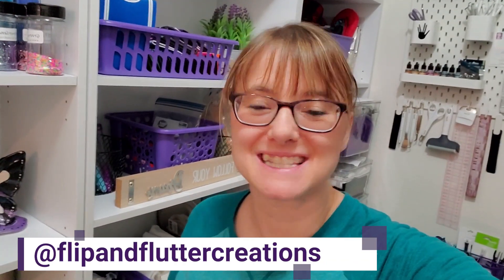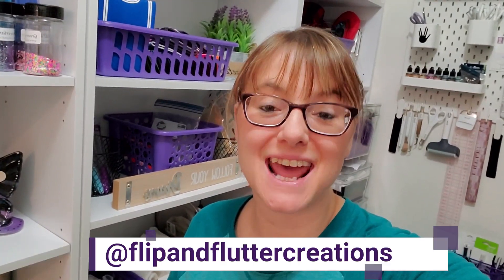Hi guys! Welcome back to my channel. It's Angela with Flip and Flutter Creations. Today I'm going to show you around my new office — I took our master closet and converted it into a kind of an indoor she shed because our HOA told us we couldn't have one. I'm going to show you around and let you see all the behind the scenes — where I put all my crafting materials, where I film, all of that. So here we go!